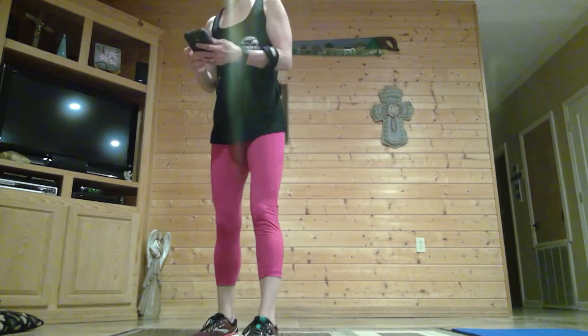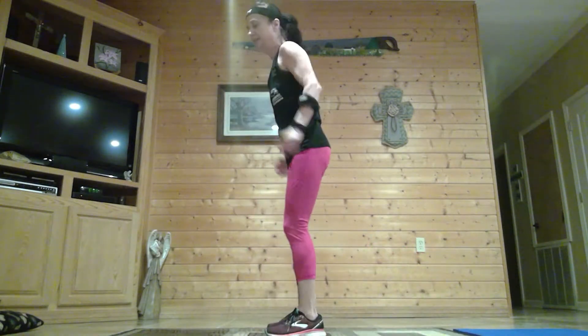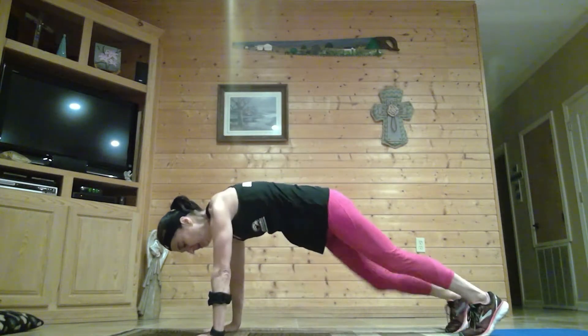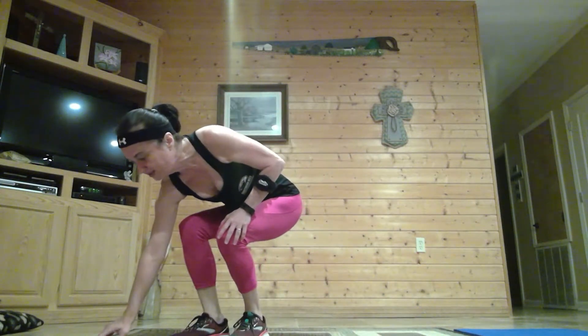So I want you to step touch while I show you the three exercises for our first set. We have a squat jump with two jacks, a burpee, and mountain climbers. Squat jump, then two jacks. For the burpee, come down, pop it out, forward and up. Then we have slow diagonal mountain climbers — reaching opposite knee to opposite elbow. Thirty seconds on, ten seconds off.